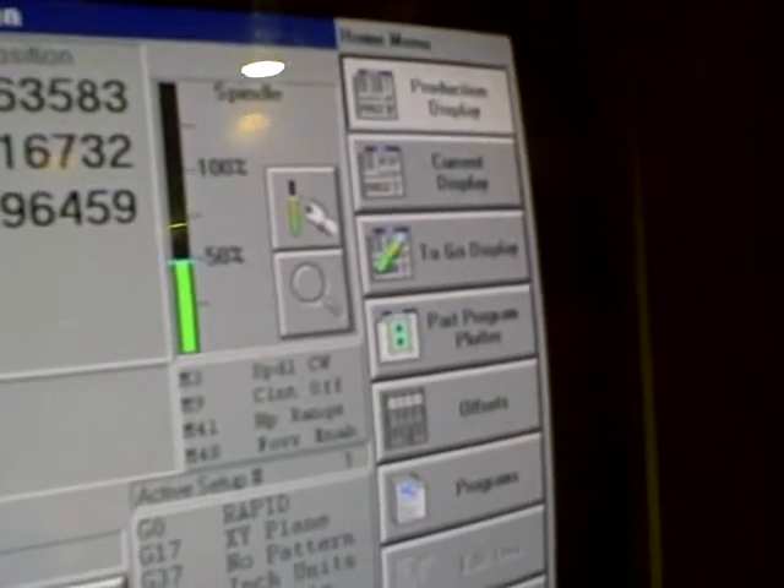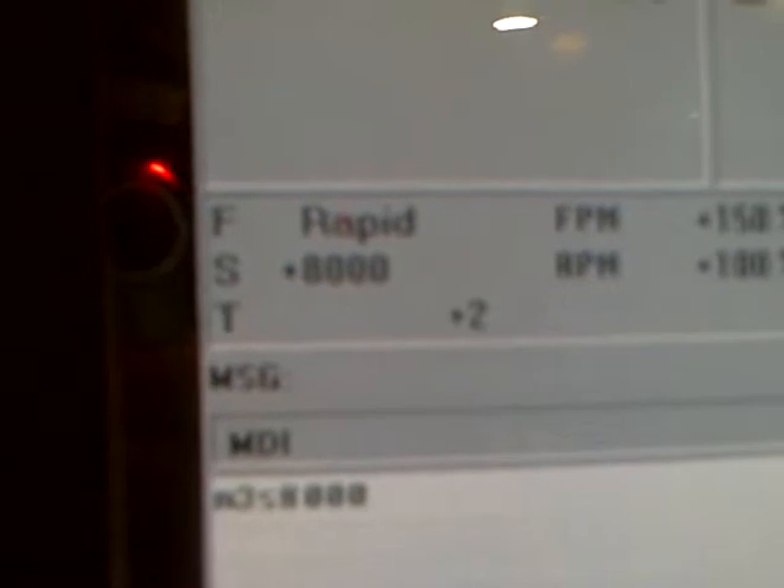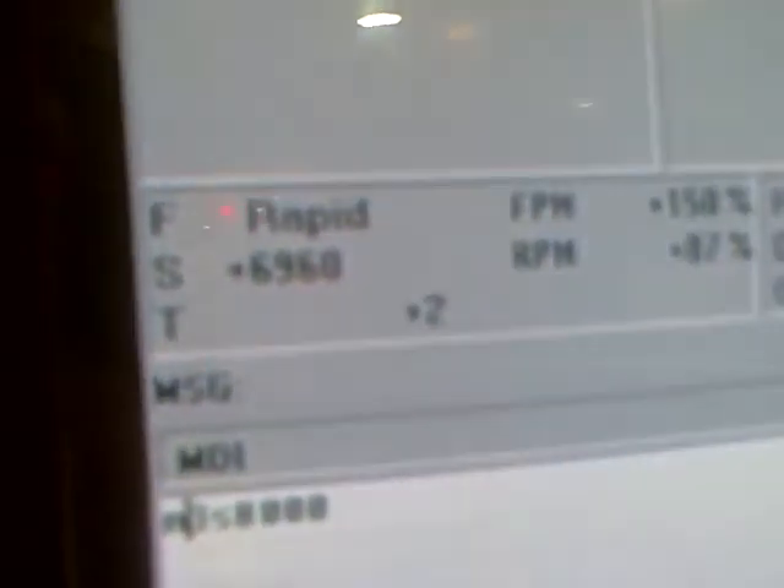Where does it show the actual RPMs? Oh, right there. Oh, there it is. Yeah. Oh, there it is. Yeah.